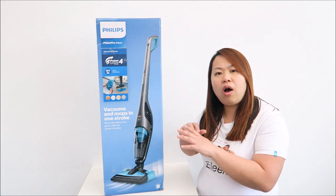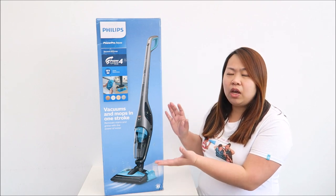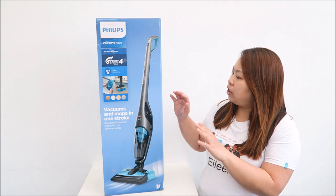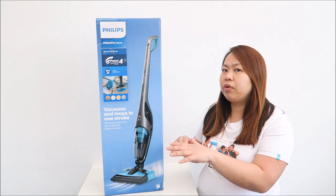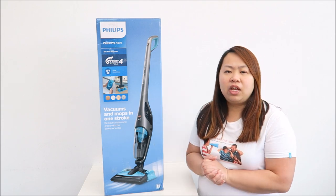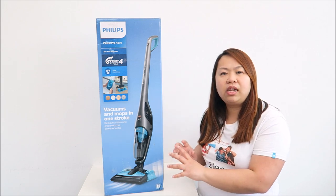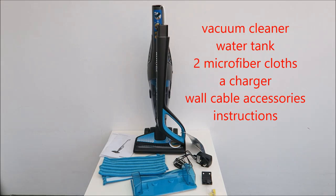It can vacuum all hard floor and carpet areas, and it comes with a water tank which enables you to mop all hard floor areas but not carpet. You can either use it to vacuum and mop at the same time, or use it as a vacuum cleaner without the mop. I'm going to open up the box, show you how to fix it, go through every different part, and then show you how I use it and what I think about it.